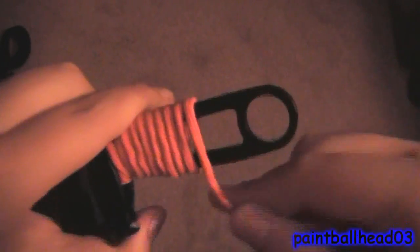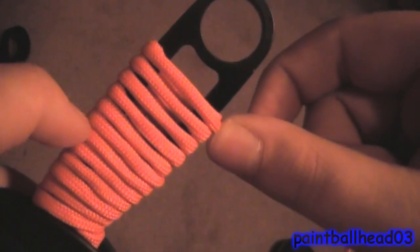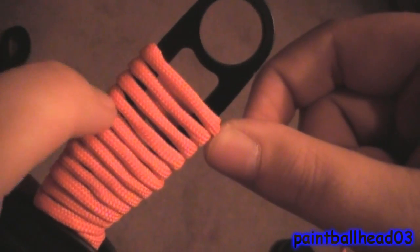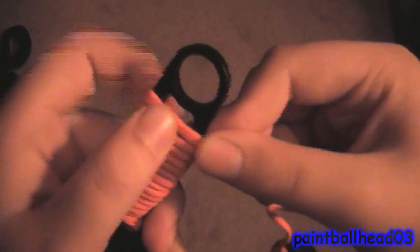Let me show you a demonstration. If you don't push down, you'll get gaps in between. Right here up is where I didn't push down; right here down is where I did. So push down and you can barely see anything. This is just a real fast way of wrapping a knife if you don't really know how to.